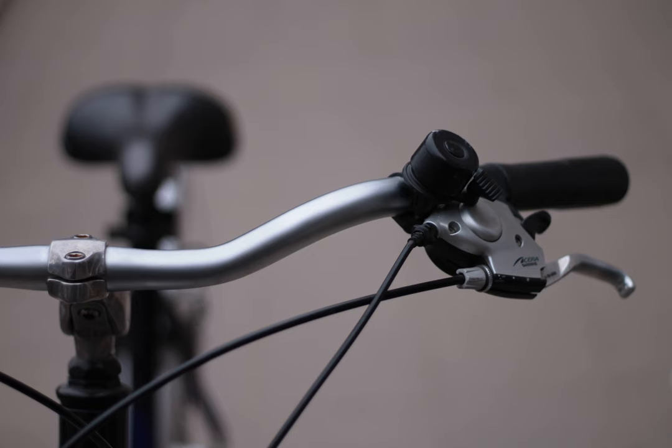Shimano retained the 10-speed freehub body width for 11-speed MTB groupsets. The reason this works is that the large inner sprockets can overhang the spoke flange slightly. Some Shimano 11-speed road cassettes can also do this, but they are all wide-range models with 36-tooth or more large sprockets.